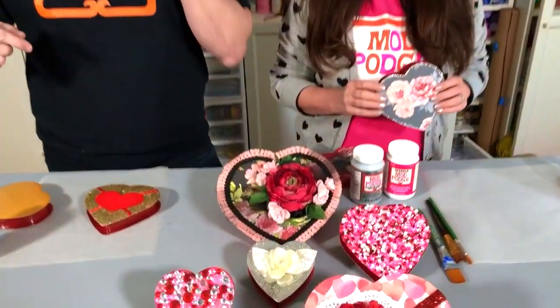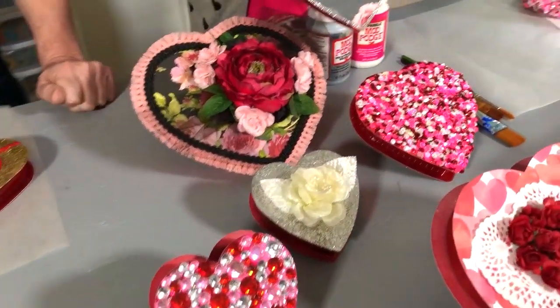Do you remember years ago the Mad Men boxes? We made props behind the scenes and we made a whole bunch of these Valentine boxes for the Mad Men show. The boxes now are just kind of plain and flat and don't have much on them, but the old ones had ribbons, had fabric, had all sorts of things — so much like this. And we want to kind of bring that back to you today.